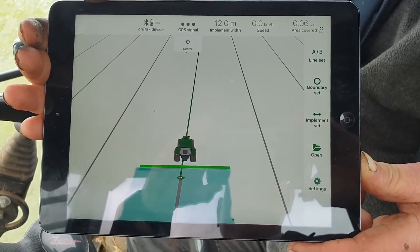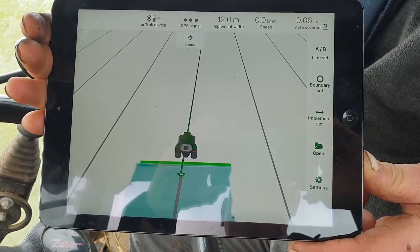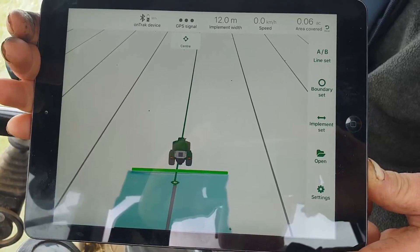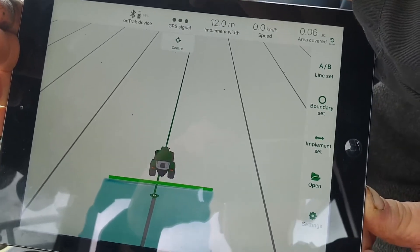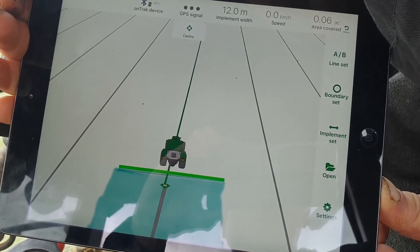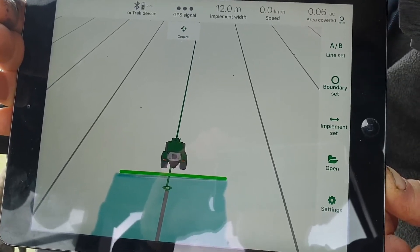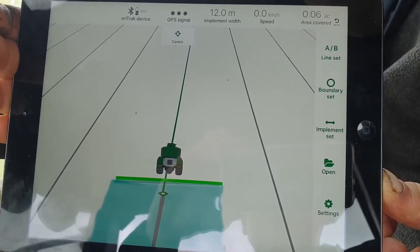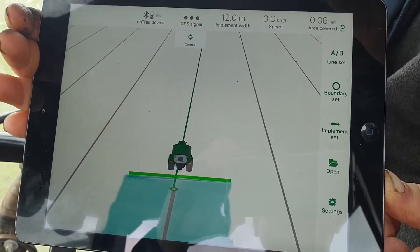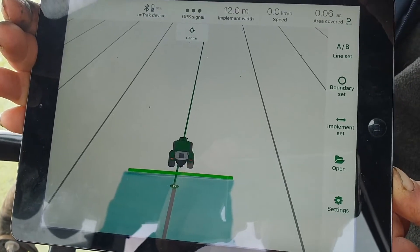All you would do is download the OnTrack app — it's a free app from the App Store, very easy to install. This is the actual home screen, which gives you various pieces of information. Along the top it shows you that it's connected to the OnTrack device and shows 95% battery in this case. It shows you the GPS signal that you've got, and we're currently set to a 12 metre working width, though you could set that to whatever the width of your implement is. It also shows your forward speed in kilometres per hour and the area that you've covered.